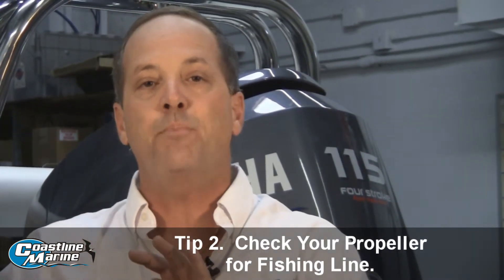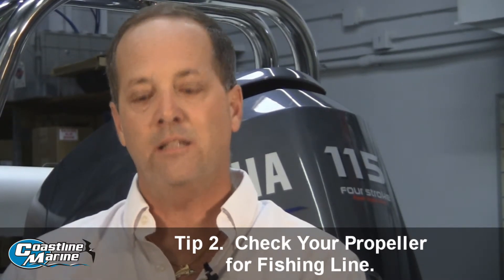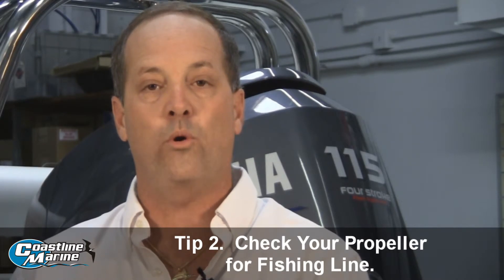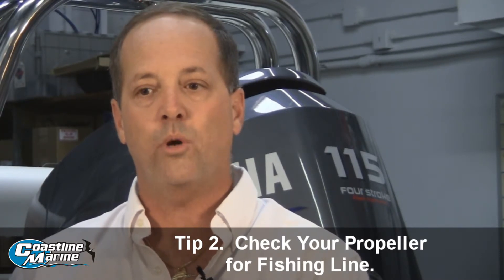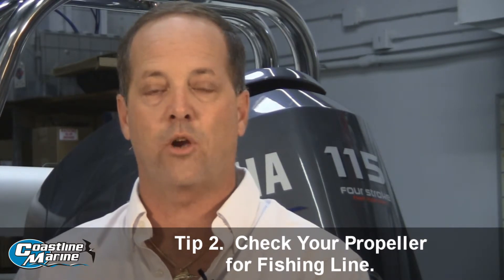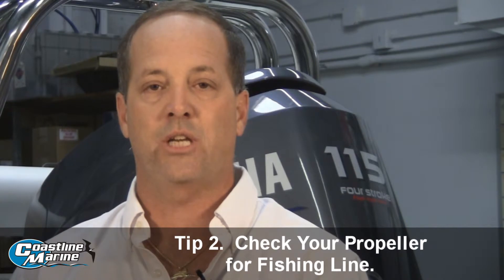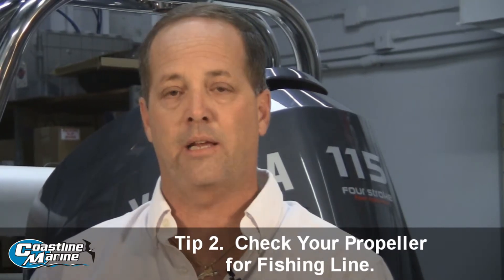When fishing line gets behind a prop after it's been spun on a prop, it can cut that seal. That lets water into the gear case oil and causes it to emulsify, which can make the gears go bad and cause that gear case to fail.